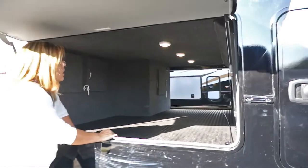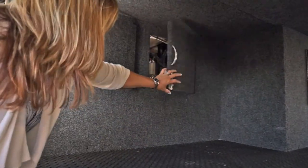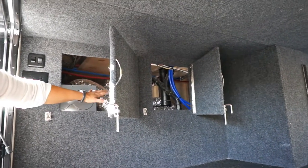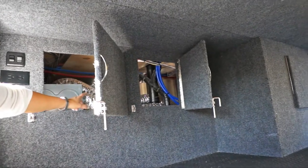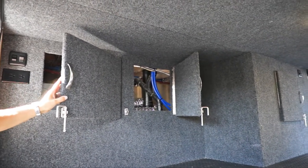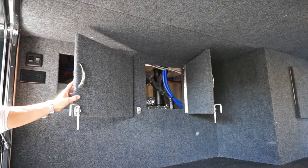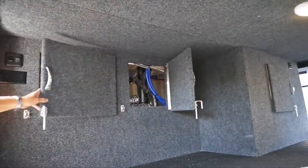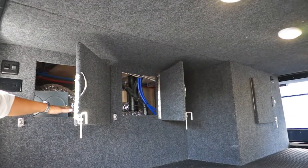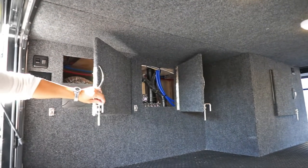Looking at the compartment area, you have compartment doors to give you access to your mechanicals. This is important — the more you know what's going on back here, the better off we all are. You can see if there's black soot, black mold, or a nest building, so you can take care of something before it becomes a bigger issue. We try to make access as easy as possible, whether you do it yourself or a technician comes in. The less time spent on your coach, the better off we all are.